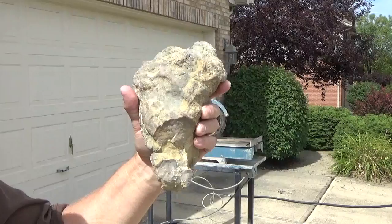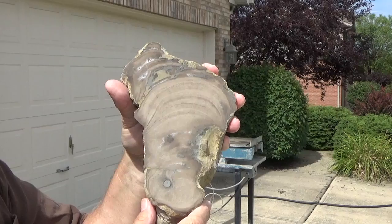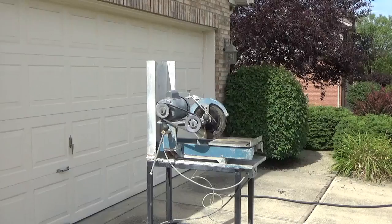This is another ugly rock. This is a stromatoporoid — a calcareous sponge — and this also is not very attractive, but cut and polished, you can again see internal growth rings and the internal structure, which is important for identification with this one as well.